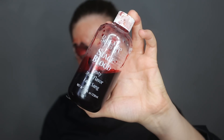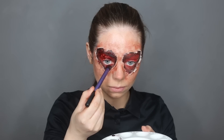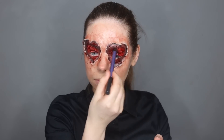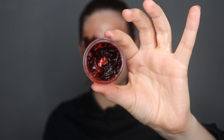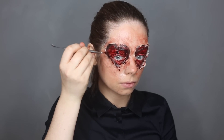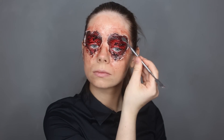Now for the blood — I'm using Ben Nye stage blood and I'm going to cover my entire heart eyes with blood, so it's really bloody and looks wet and open. Then I'm also taking some Ben Nye scab blood and applying it on the heart eyes as well, to make it look really fleshy, messy, and gross — like flesh from the cuts.